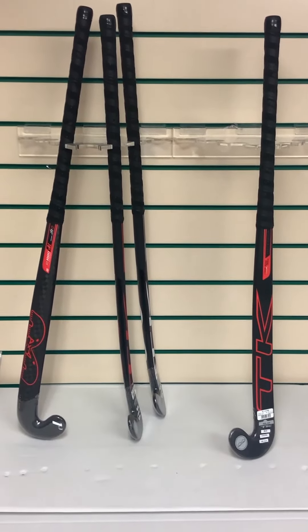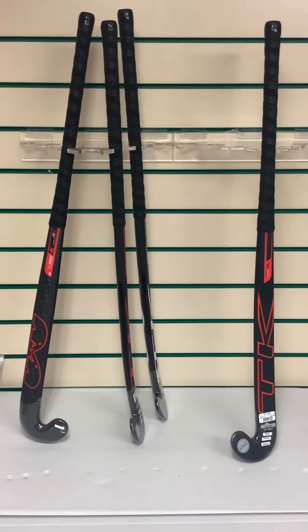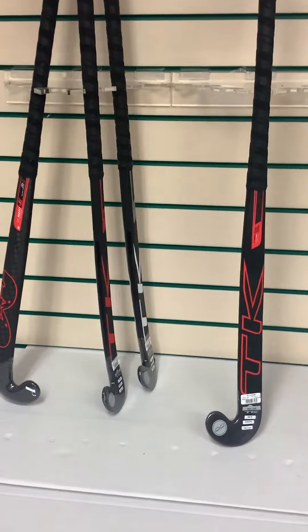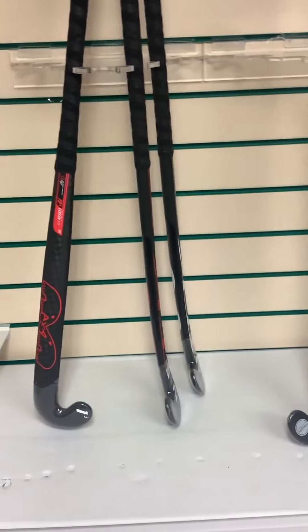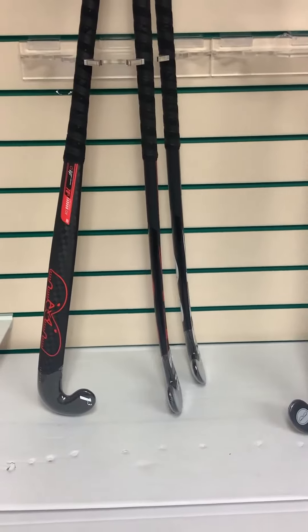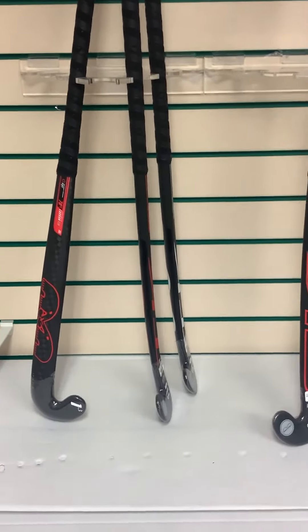Hello everybody and welcome to Hockey Direct, the world's finest online hockey store. Today we're having a closer look at the TK 1.3 hockey stick. The TK 1.3 comes in one profile, which is the late bow profile, with the peak of the bow at 24.5 millimeters, positioned 220 millimeters up the stick.